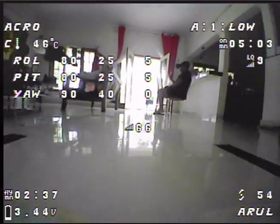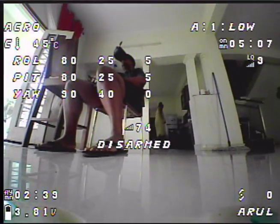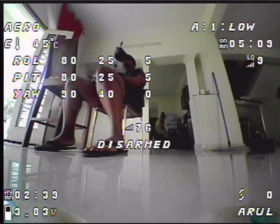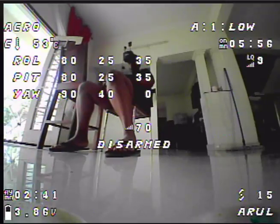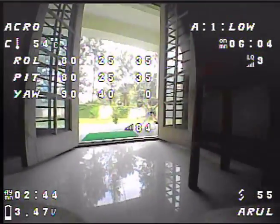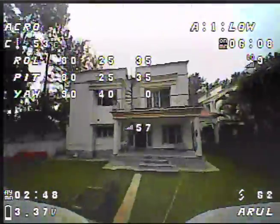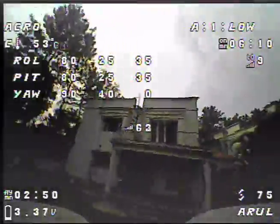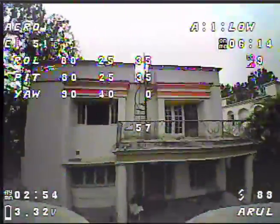That was very nice. Let's come back here, disarm. Now let's increase the D all the way back to 30 - let's go to 35. Almost nothing on the roll there.